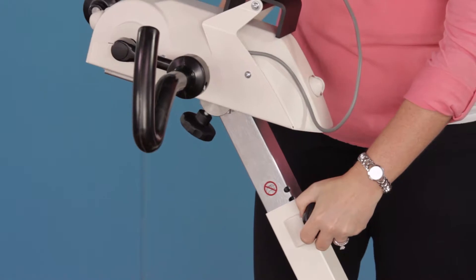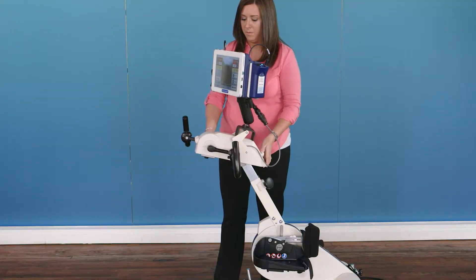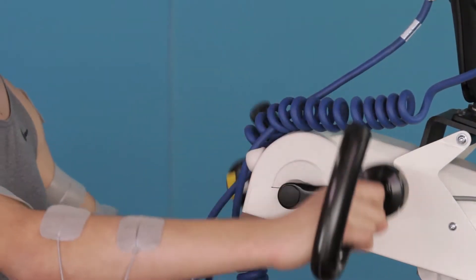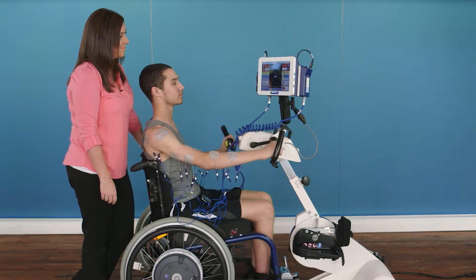Similarly, the arm crank can be repositioned vertically and horizontally, and the arm crank radius can be adjusted to accommodate different range of motions or asymmetrical patient presentations.